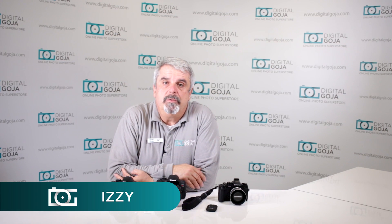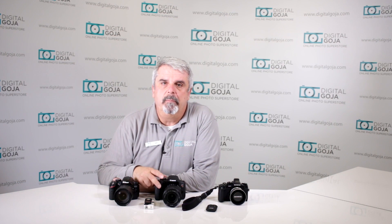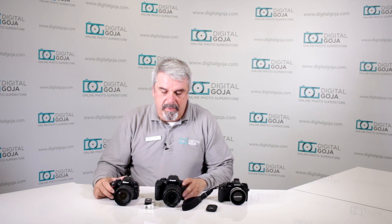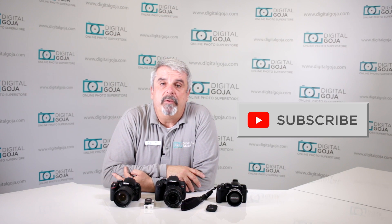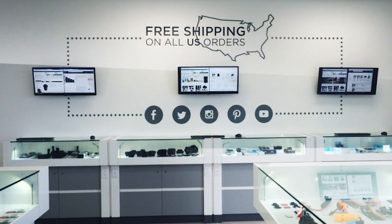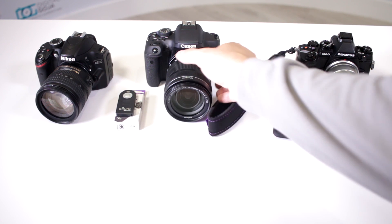Hello again, I'm Izzy from Digital Goja Showrooms and today we're going to look at a question that I've seen on a lot of the blogs, customer service questions, and YouTube questions out there: does my camera work with an IR remote, what is an IR remote, and how can I get it to work with my camera? If this video helps you out, as always hit the like button underneath and remember to subscribe to our channel for future sessions and tutorials such as this, and when in Miami, visit Digital Goja Showrooms.